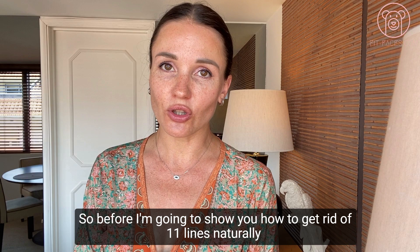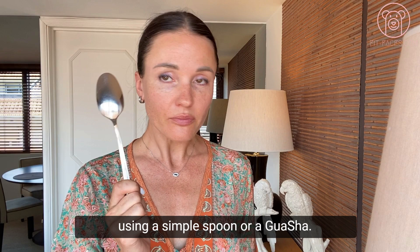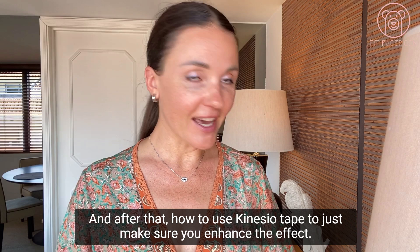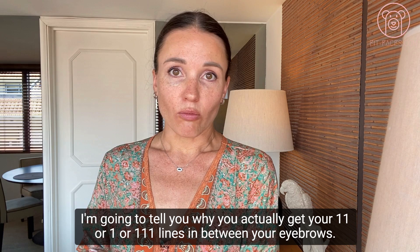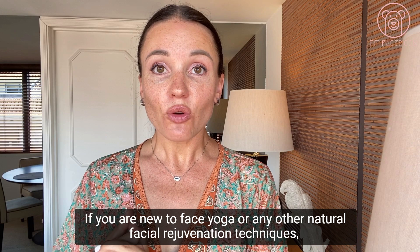I'm going to show you how to get rid of 11 lines naturally using a simple spoon or a gua sha, and after that how to use kinesio tape to enhance the effect. But first I'm going to tell you why you actually get your 11, one, or 111 lines in between your eyebrows.